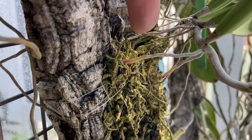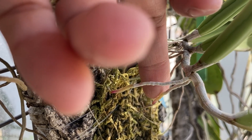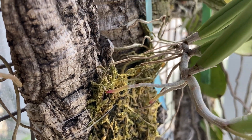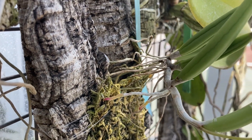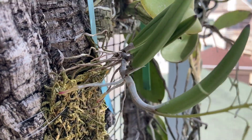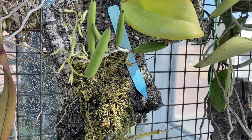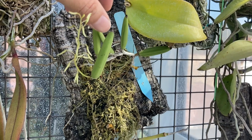Here's the new root right here — beautiful new root tips coming in — and they're just way above, now growing down. I don't know if it'll attach, but this is quite far above the mount itself. So quite clearly, Dendrobium wassellii does not want to have its roots buried at all, and perhaps really wants to just be bare root.